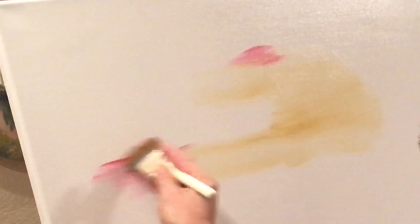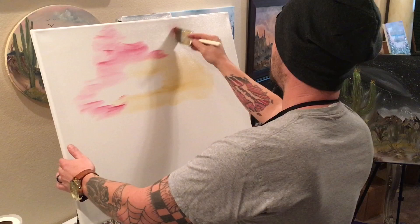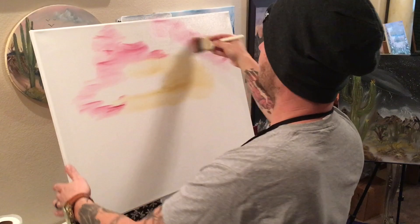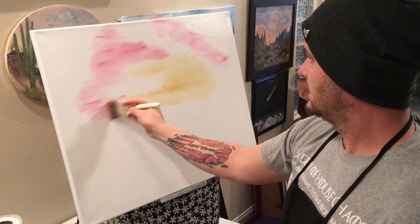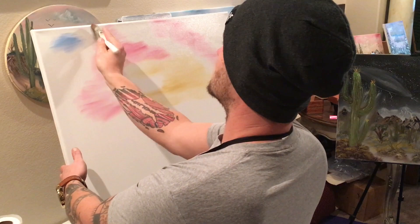Now let's do a little alizarin crimson, which will make a nice pinkish, darkish sky. Just put it around wherever you want. I usually try to leave a little white area for where I know my big clouds are going to be. Just push some on there — don't worry if it's not blended out, we're going to go back and do that later. We just want to get some color onto the canvas.